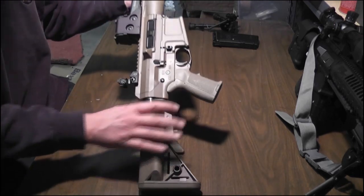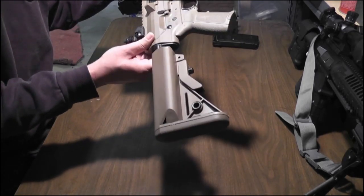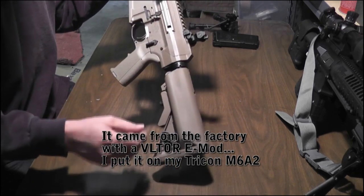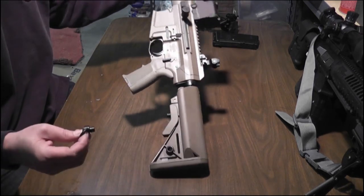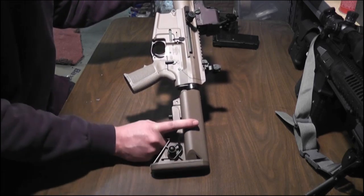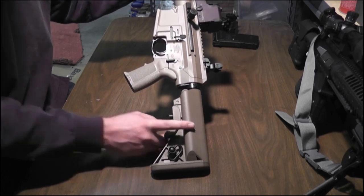We'll just start at the buttstock and work forward. It comes with an LMT SOPMOD stock. It's got a quick detach sling mount. I don't really like it much, actually. This buttstock came with the Tricon that I have — my M6A2 Tricon. It's also an LWRC.